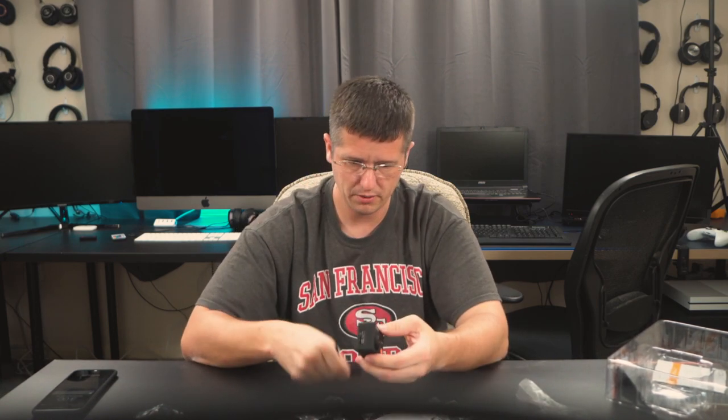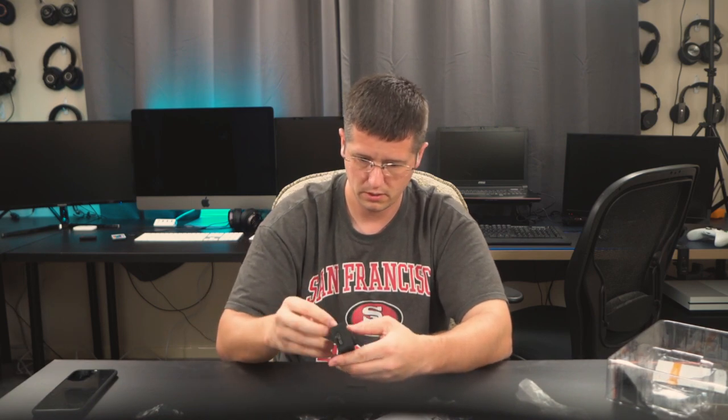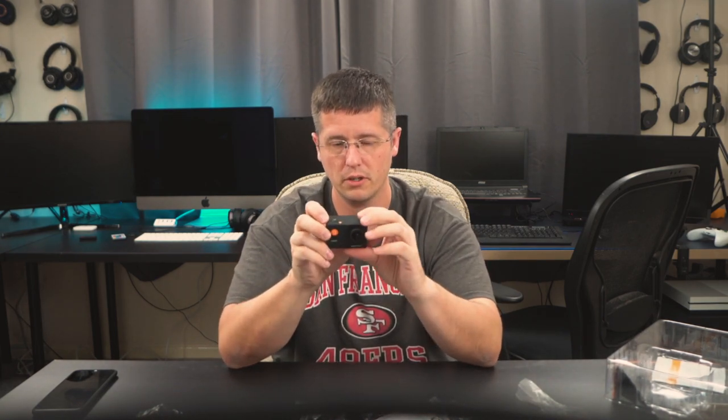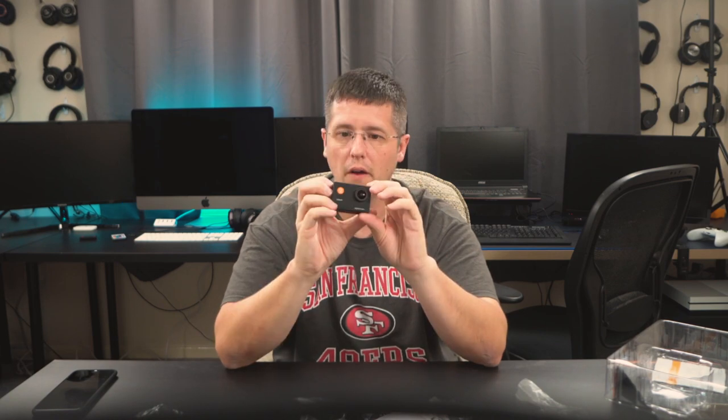Let's see if there's any juice in this camera. The battery door just pops off — it's all plastic, not the greatest build quality. We've got a little blue light, so there's some charge in there. I'll do a little test video and end this video with some of the footage, and then I'll do a full test vlog over on CJ Abroad.